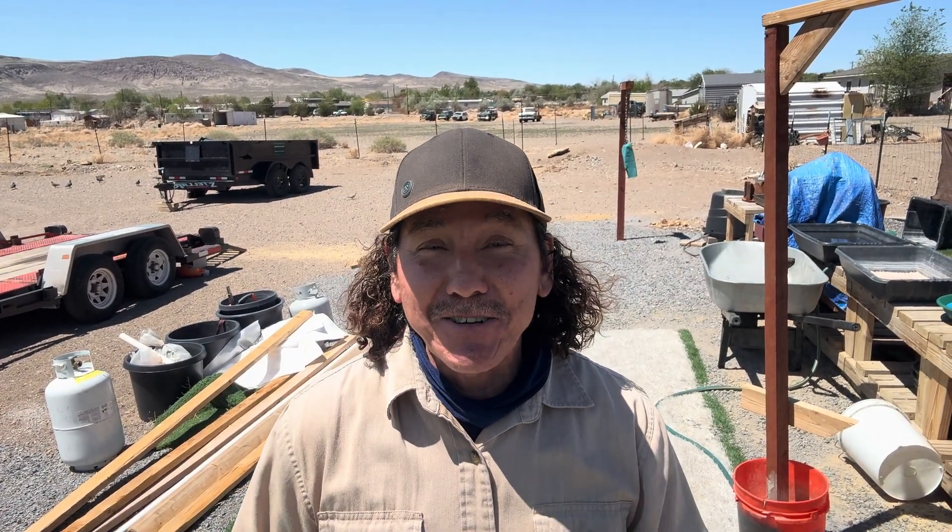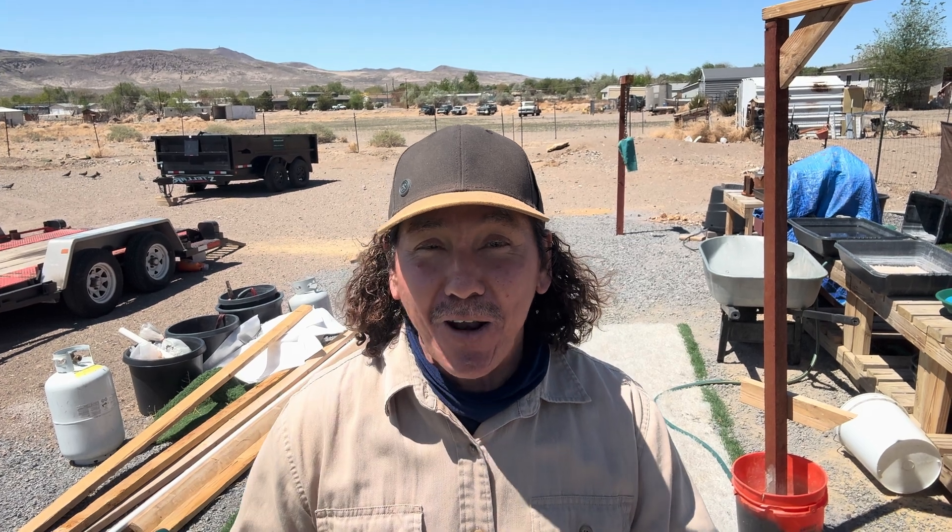Hello everyone, I'm Ernie and I am so glad you're here with us today. Today we are going to work on a project that was inspired by professional prospector Chris Ralph. Many of you know who Chris Ralph is, and I'm going to leave a link to his channel in my description box. He's an excellent teacher who will teach you what you need to know about prospecting and geology. Now let's get into this project.